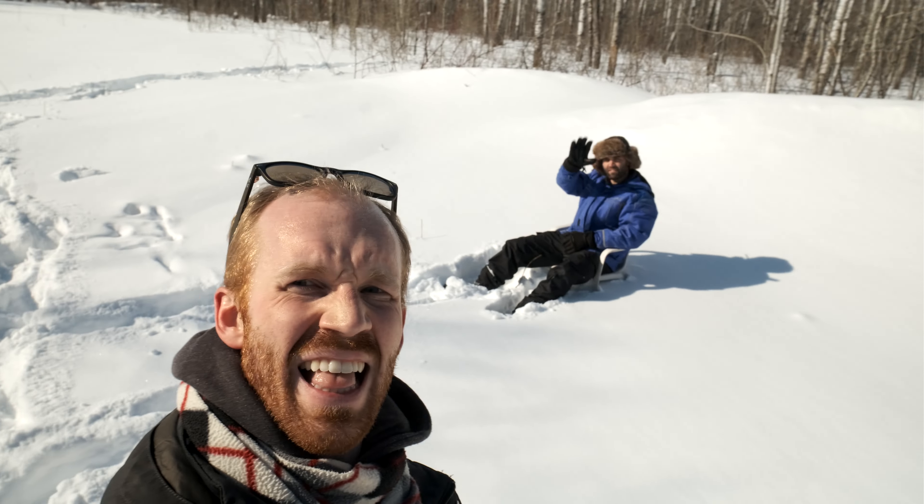Recently I created an Aeropress recipe that was designed to be as simple as possible with as little gear as possible, and I wanted to put that to the ultimate test. So what better place than the great outdoors? I'm here with a friend of mine, and we're gonna make some coffee with snow because there's a whole lot of it. Let's get started.